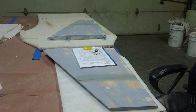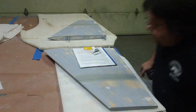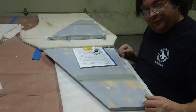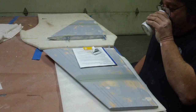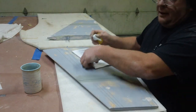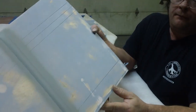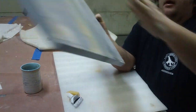Hello everybody, welcome back to the shop! I got my hinge humps glued on there, and I got the primer on there.